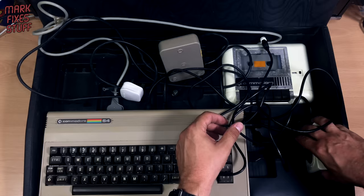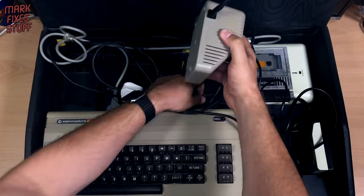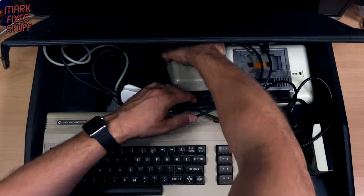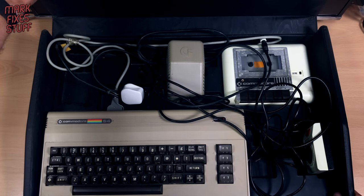A little joystick jobby thing going on there for the wedge. Someone's actually fed the cable underneath. And that is the end, ladies and gentlemen, of my pickup.